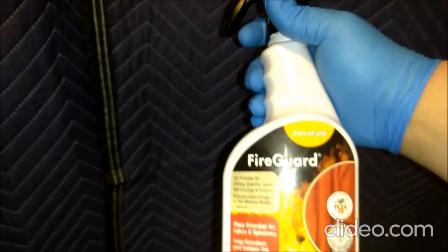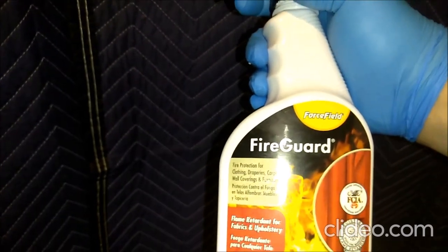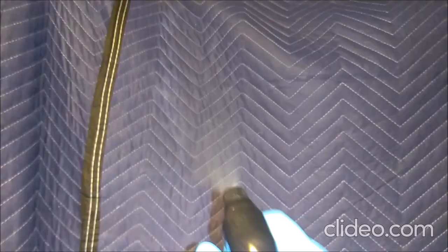My boom arm goes through there, makes more room. But what I've got for mine was this fire guard stuff. What you'll notice when you're spraying it on is it tends to just kind of bead up on the surface, just kind of shimmer there.